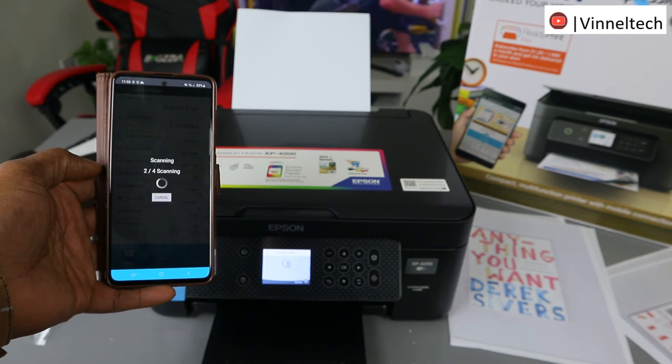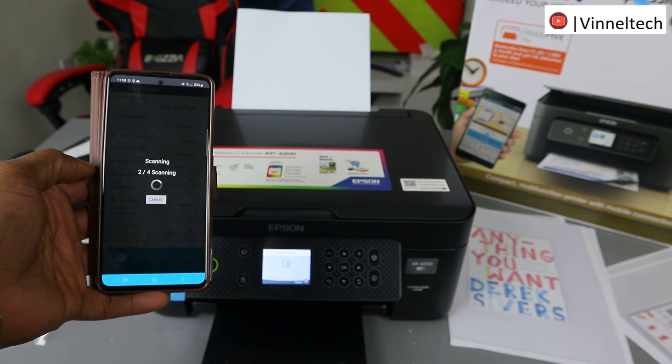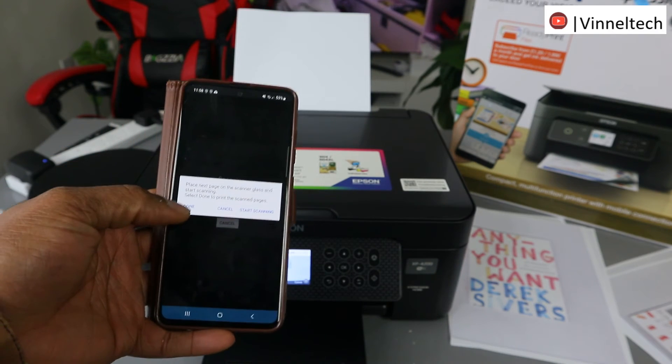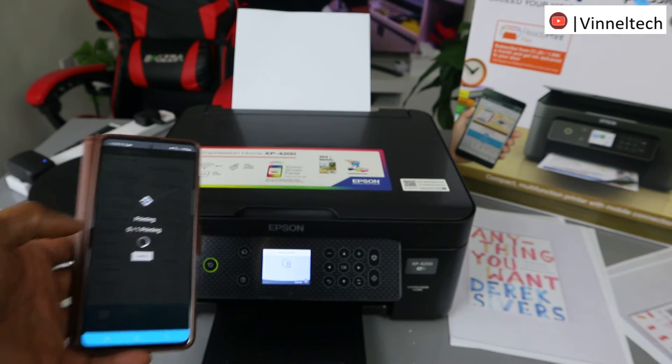Remember we are copying this black and white. If you don't click Done it will start to print already. So now it's printing.